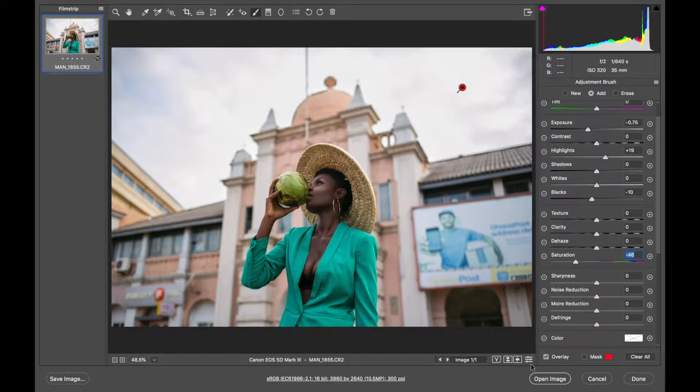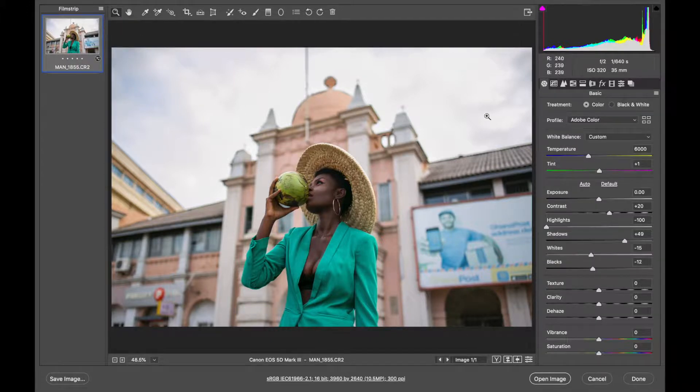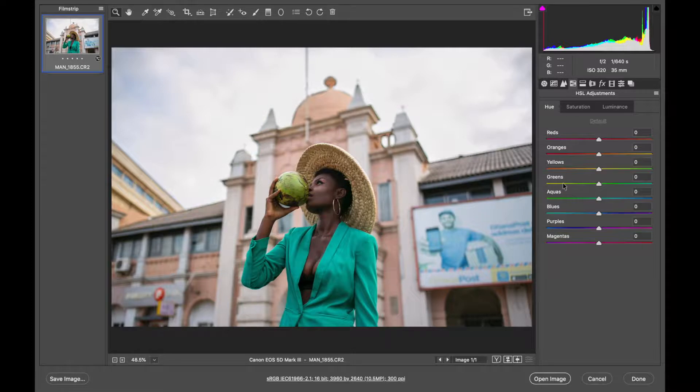Another thing I'm going to do is desaturate the sky a little bit more. I want to retain texture, but if it's too saturated, the teal effect in the sky will be too much and will draw attention away from the actual model. So that's the first thing I did — let me show you before and after. You can see how much detail we brought back in the sky. I'll now go back to the main tool. The next change is going to be in the HSL sliders — this is where we do the actual color grade.